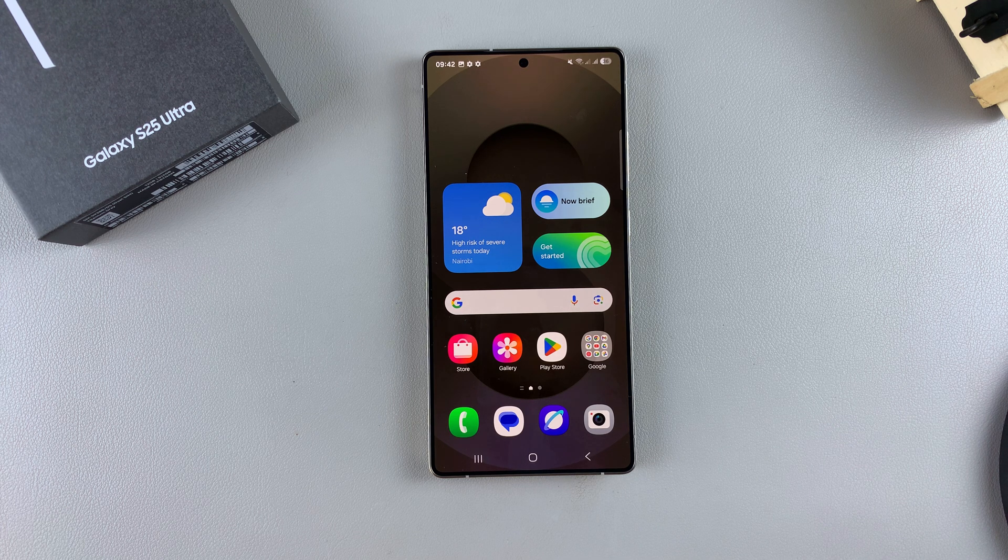In this video, you'll learn the different ways you can take a screenshot on your Samsung Galaxy S25. I'll be using the S25 Ultra, but these instructions will apply across all the S25 phones.